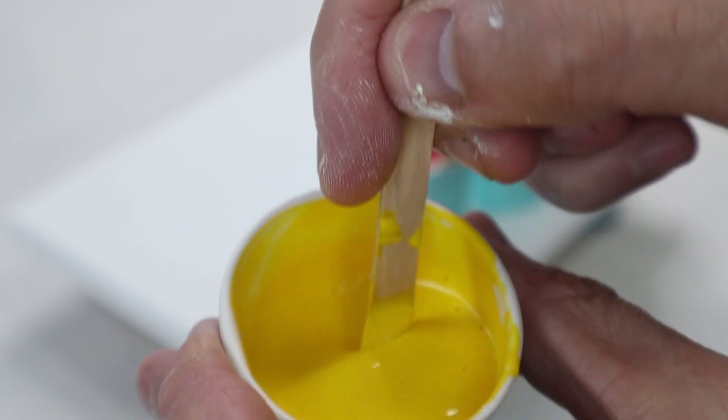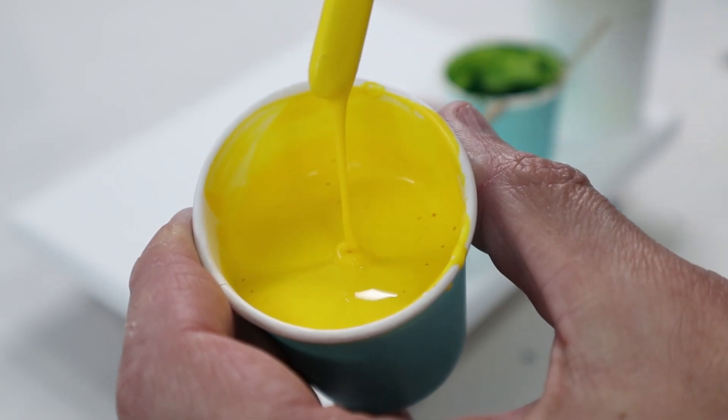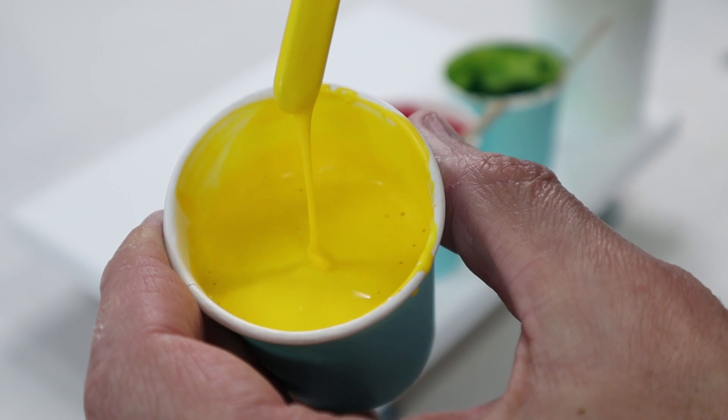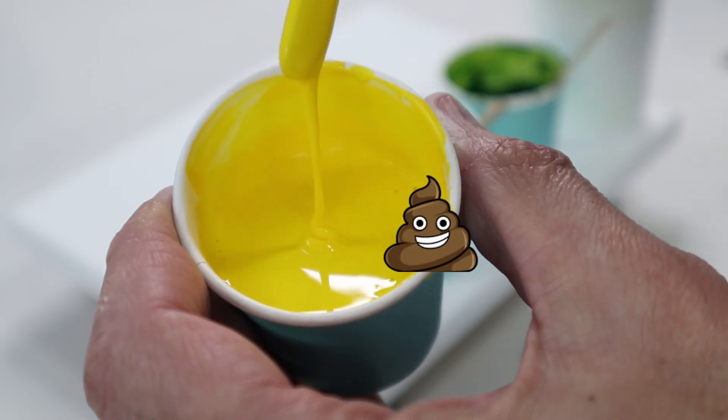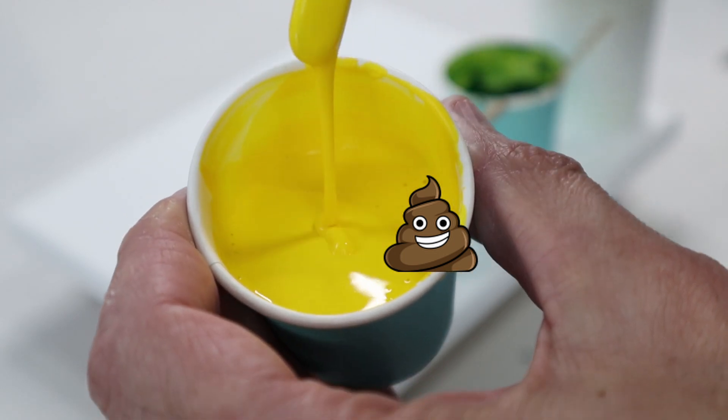Just a refresher — this is how thick. This isn't the thickest that I use but it's the thickest that I would use for a Dutch pour, otherwise the paint just doesn't move. So this is mound upon a mound — poop emoji — we're going to call this thick.